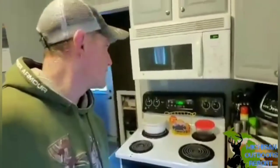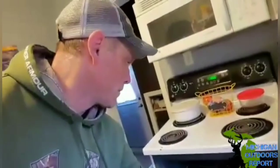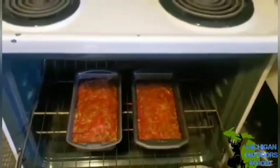Alright, pulling these things open to check on them real quick. Holy moly, look at that! I did add ketchup on top. I'm gonna give them a little bit more time, then I'll pull them out, cut into them — they smell delicious!